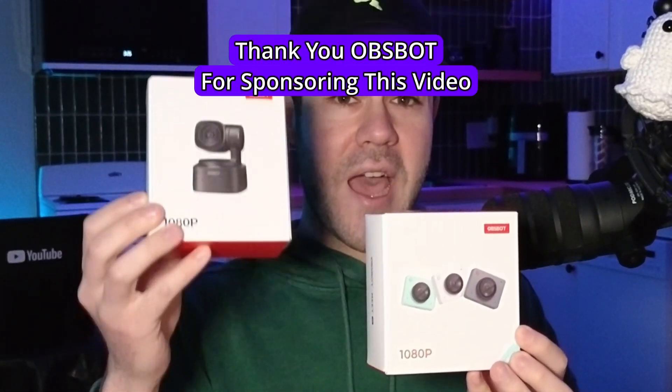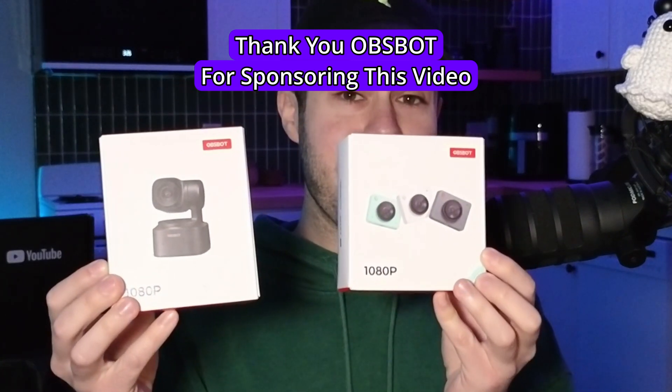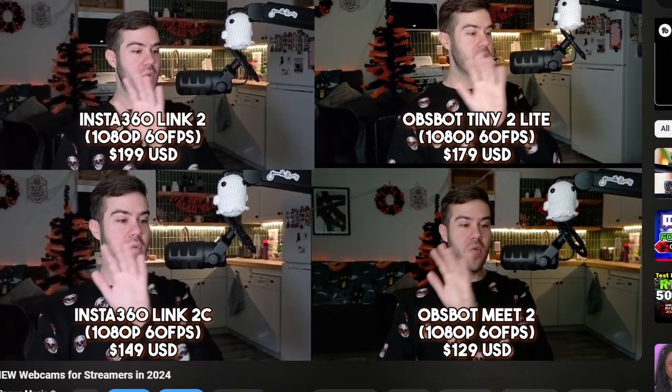These two brand new webcams are the OBSBOT Tiny SE and the Meet SE. You may have seen my other video covering the other OBSBOT cameras, but these are the budget-friendly versions of those powerful webcams. They took that same awesome technology from the more expensive ones and made it more affordable for people like us. Since we're out here drinking generic sodas — this one happens to be Aldi's Diet Cola — let's take a look at these bad boys and see how they actually look.